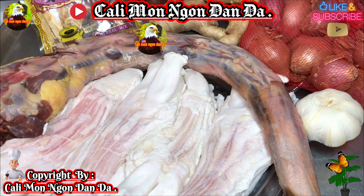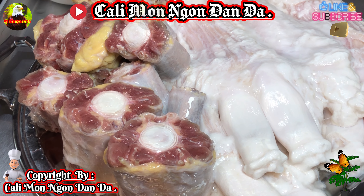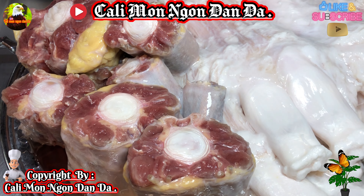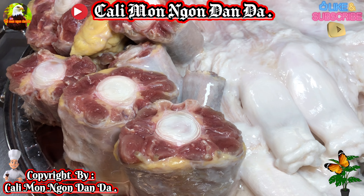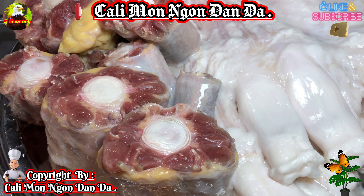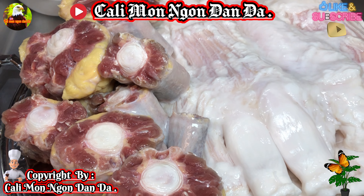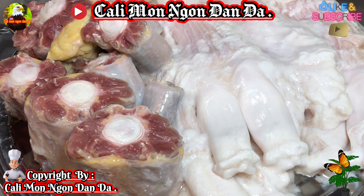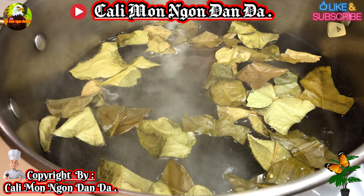Cái đuôi bò này các bạn không có cần phải chặt ra, chặt thì cực lắm. Các bạn phải rã khớp, có nghĩa là các bạn lấy dao, trận ngay mấy cái chỗ khớp là tự động nó sẽ rớt ra ngay cái khớp của nó. Không cần phải chặt, vì chặt thì nó sẽ lòi xương ra, mất ngon mà mất thẩm mỹ nữa. Chỉ cần các bạn canh từng đoạn từng lóng, xuống con dao là tự động nó sẽ rớt ra từng đoạn.